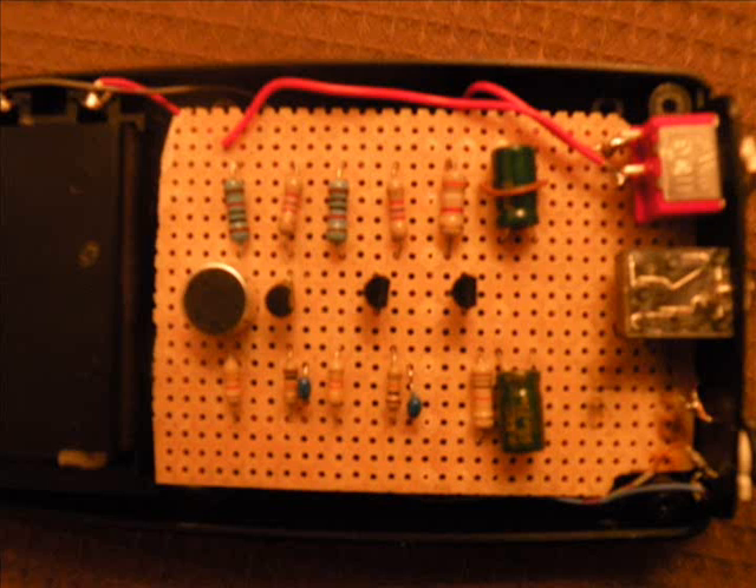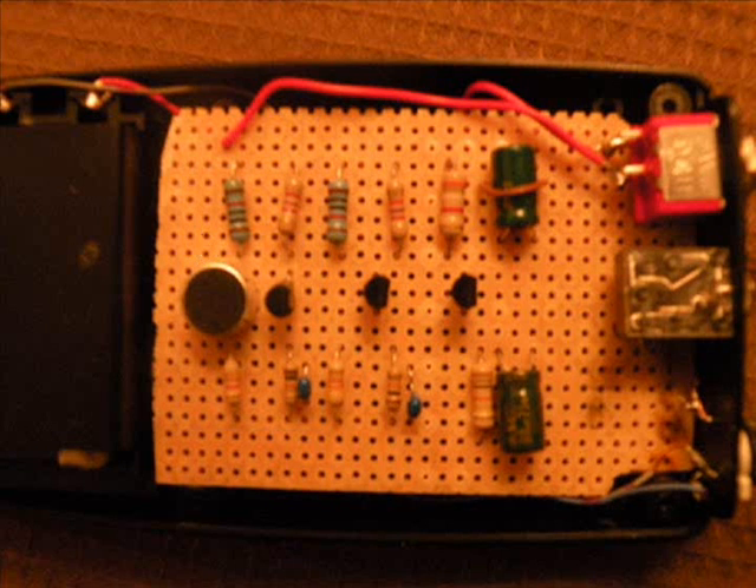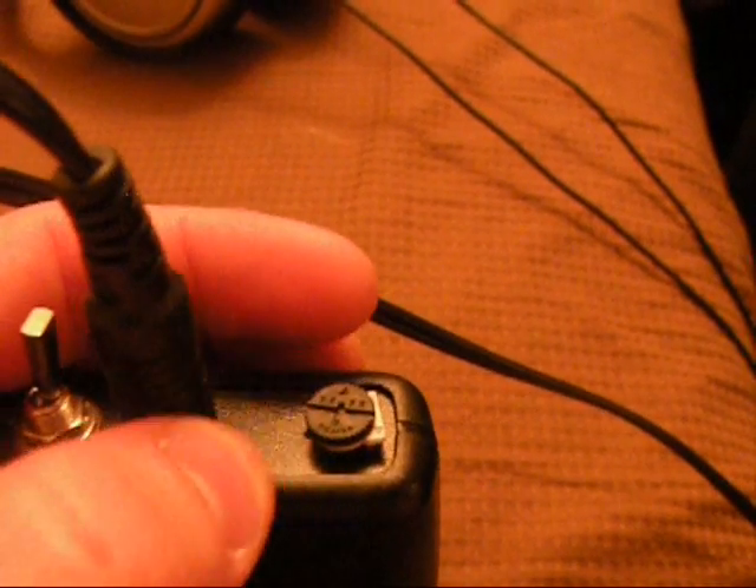It has three stages. The first stage is a common emitter. This is the microphone — it is the input for the first stage. This stage has a voltage gain of 20. After the first stage, there is a 10,000 ohm potentiometer, which is used to adjust the volume of the unit.